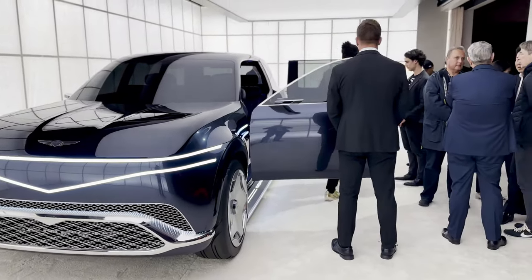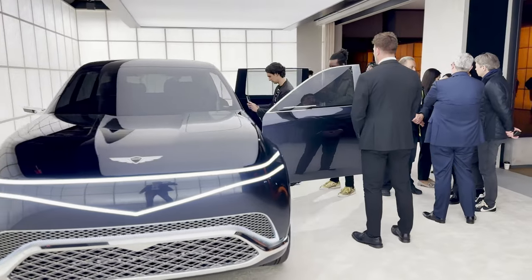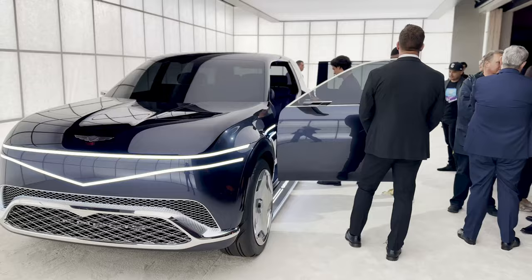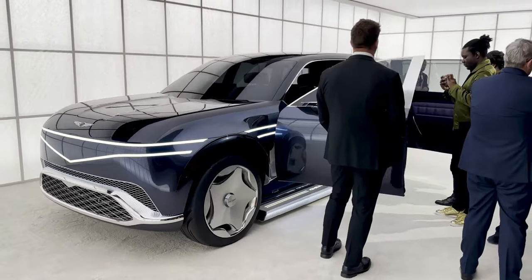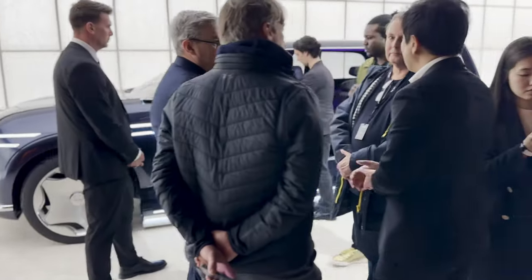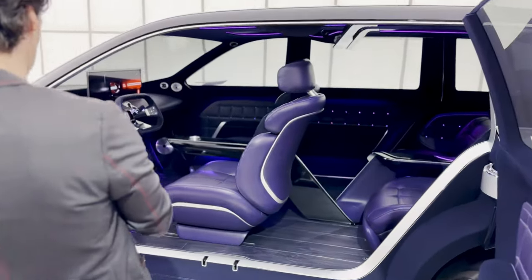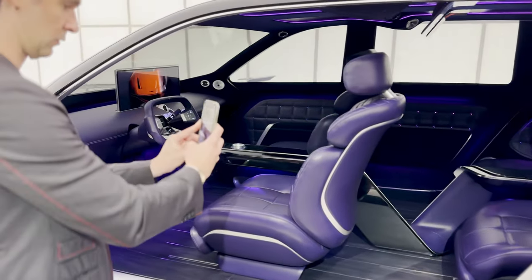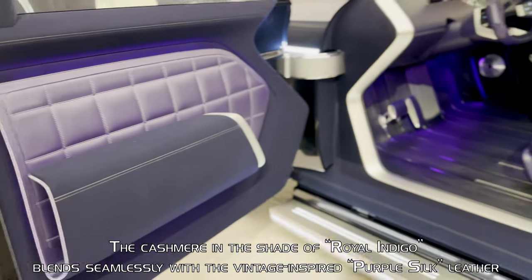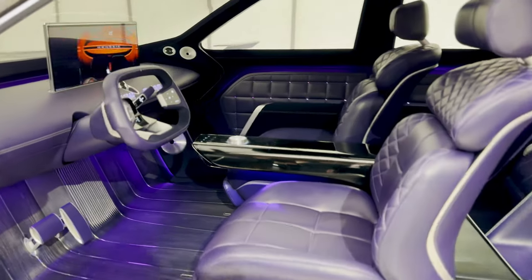You can see Luke Donkerwolke and Seung-yuk Lee, two of the design heads of the Genesis brand, here doing interviews with this vehicle. I apologize for butchering your names, gentlemen. As we come around, you can see the carriage doors — or as we know them here in the States, the suicide doors.